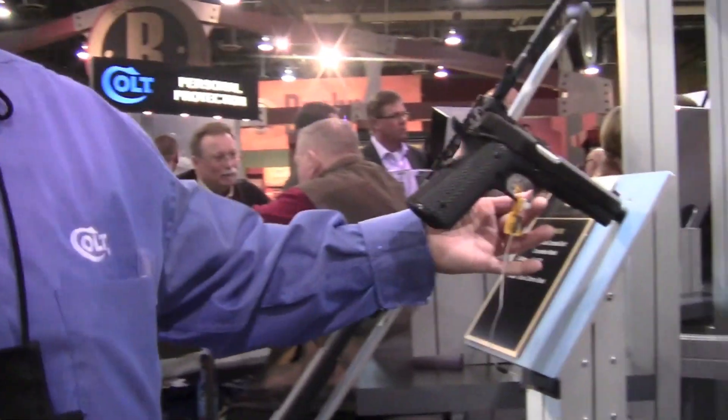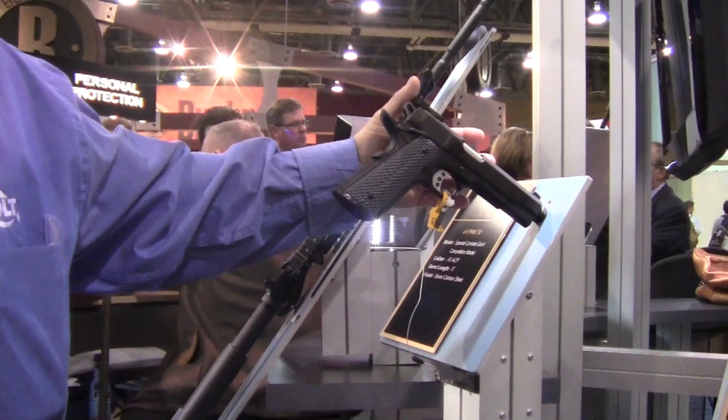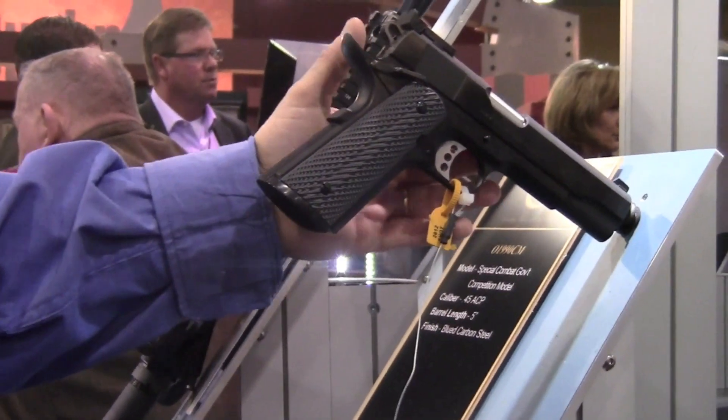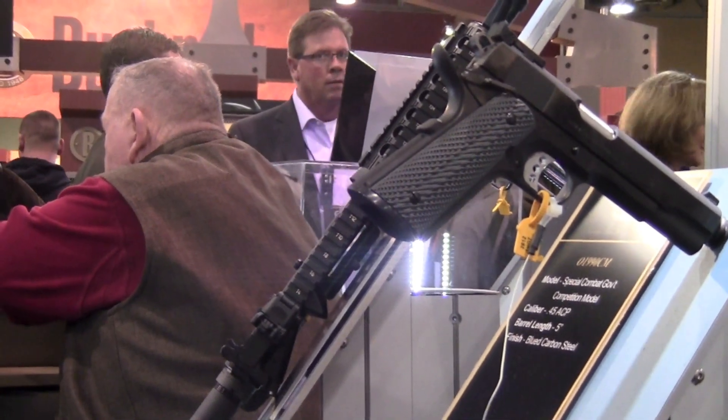I always go back to the fact that we have stuck with forgings where other people have gone off to the easier path, which is castings. That's fine if you want an occasional use gun — nothing wrong with castings. But forgings, especially if you're going to shoot it a lot, are much more durable. Our frame is forged, we call it a receiver in-house, our slide is forged, our barrel starts as a forging, our slide stop is a forging — those are all the parts that take the most abuse in a 1911, so we stick with forgings.